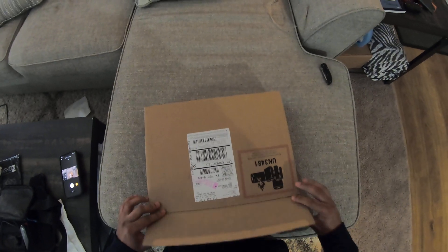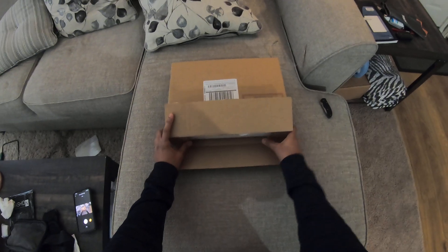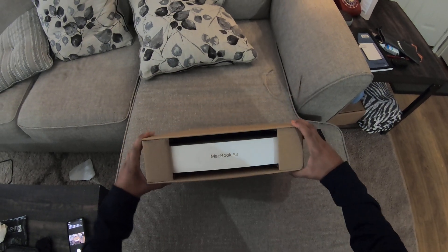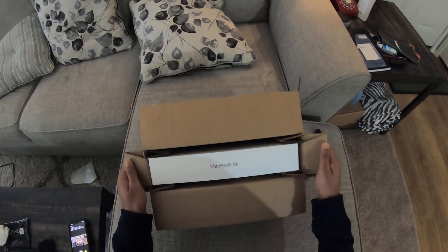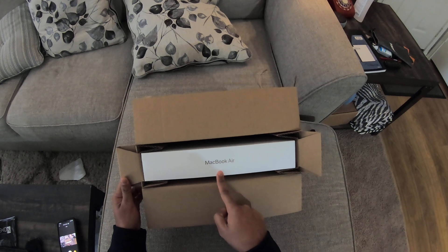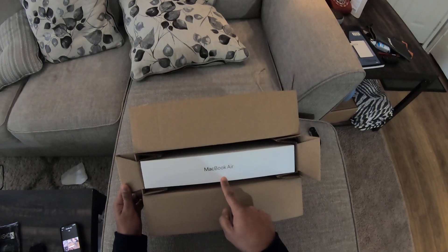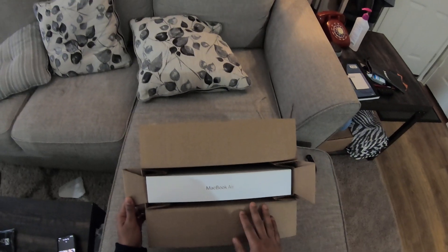Some of you may already know what this is, but I am so excited — can you see it? The new M1 MacBook Air! Now not only is this the new M1 MacBook Air, but as most of you have seen on YouTube, the base model is 8 gigabytes, 7-core GPU, plus 256 gigs. That's a good laptop and it's performed really really well.